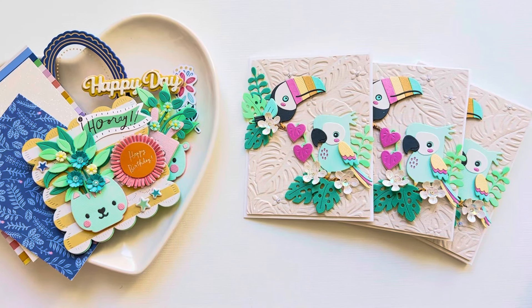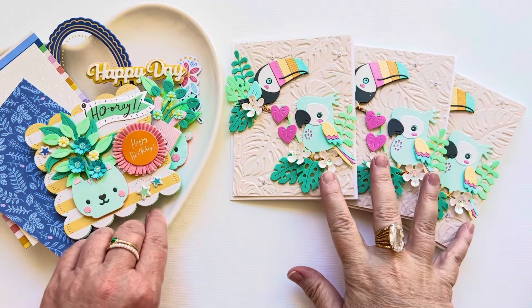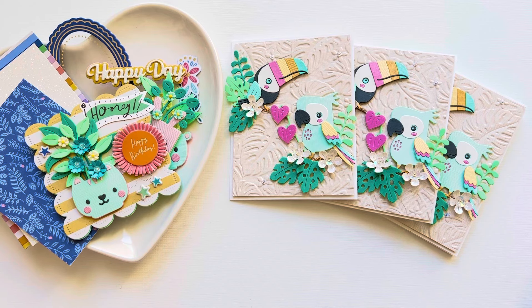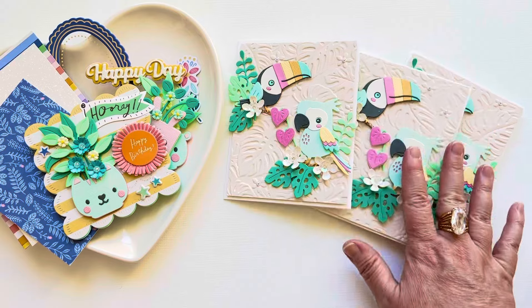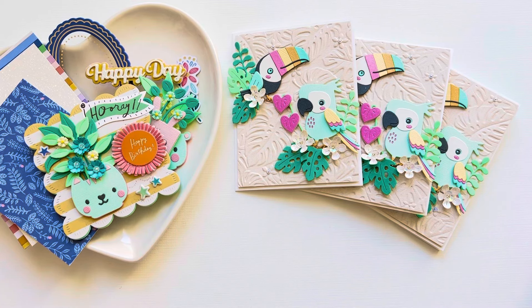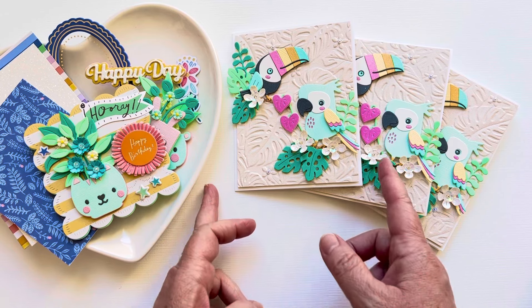Hi guys, welcome back to my channel. I have tried to make this video like three or four times, so hopefully we get it right this time. I just wanted to share with you guys today — I have started making cards again. I've been making them on and off for quite some time, but I originally started out crafting as a card maker and I kind of got away from it. I don't do a lot of this type of card, and I really want to get back into it because I don't want to buy cards anymore. I just think it's such a waste of money. I have plenty of craft supplies and stickers and embellishments already made that it's so easy just to put together cards for people. So let's get started.